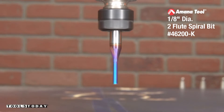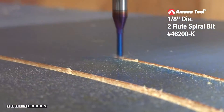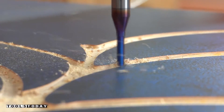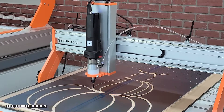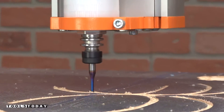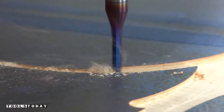We've got the 46200-K picked up so we can get the finer details cut out. This bit is one eighth inch in diameter, so it's going to go into the areas that the quarter-inch diameter bit could not get into. We're filling out all of those small details — again, with that downcut bit, it's leaving a nice clean top surface, which is exactly what you want when using aura mask like this.